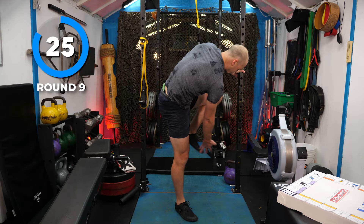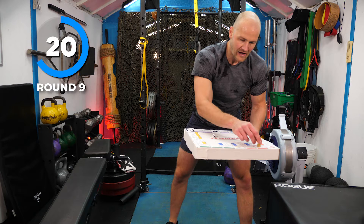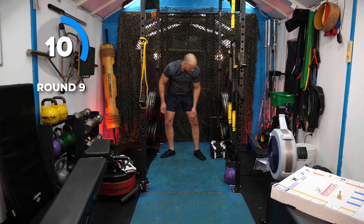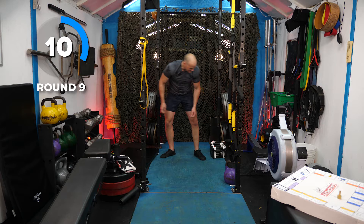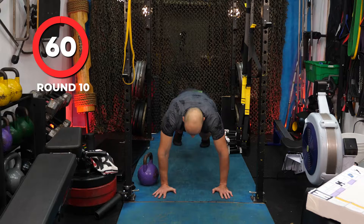We're past goal once — rolling — five. The push-up and pass under! Kettlebell or dumbbell. Push-up, reach, put the weight to the other side. Push-up, switch to the other side. Here we go: push-up, slide the weight across, push-up, slide the weight across. Always reach across the body. 24 seconds. Full depth on the push-up.